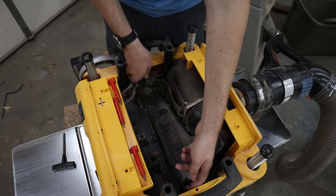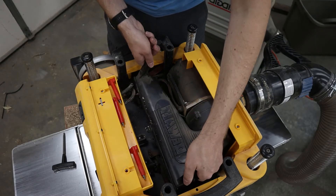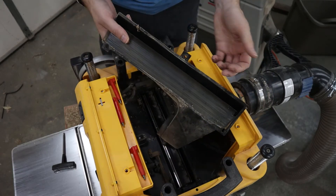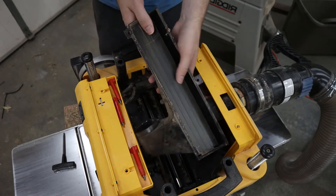Then, using the tabs on the sides of the hood, lift upwards and pull the hood out of the blower. This is a good time to check the hood for any clogs or damaged seals.